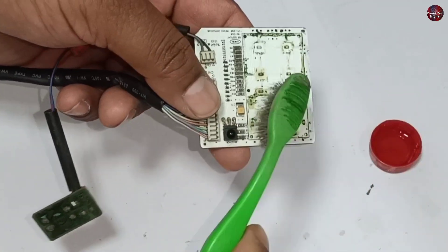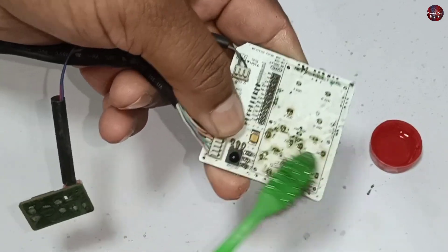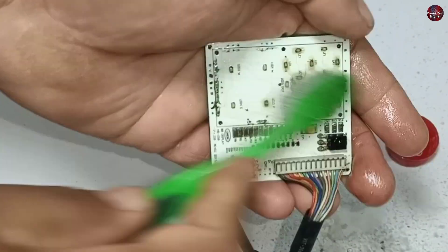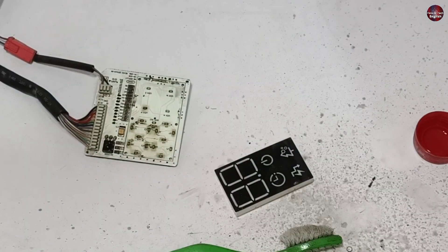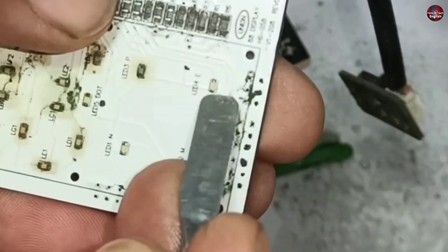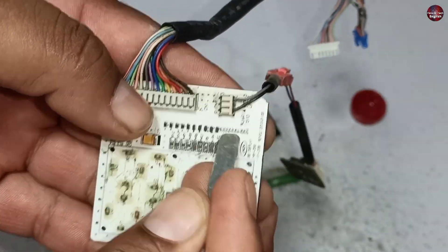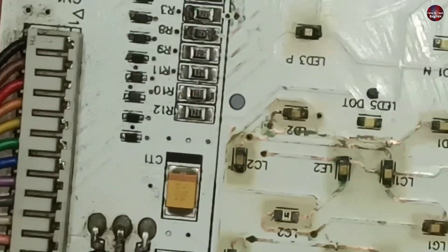I am using petrol to clean the display circuit. Turpentine oil can also be used to clean such kinds of circuits, but petrol is easily available, so I would recommend cleaning with it. Some of the rust has solidified on the circuit, so I am scraping it with a scraper to remove it. I will have to check and clean every corner of this circuit. Now after cleaning, it looks far better than before.